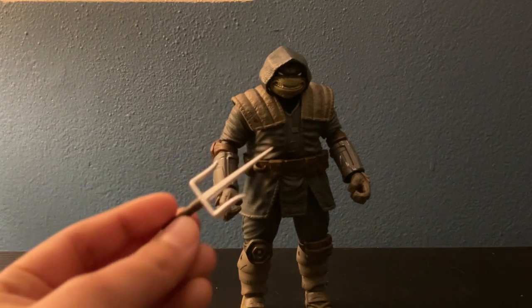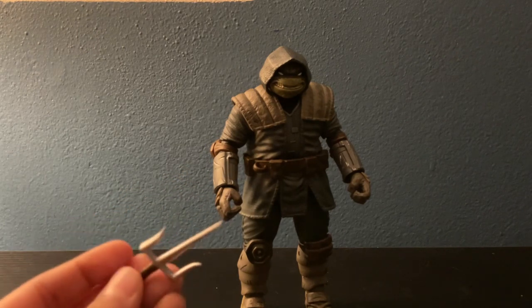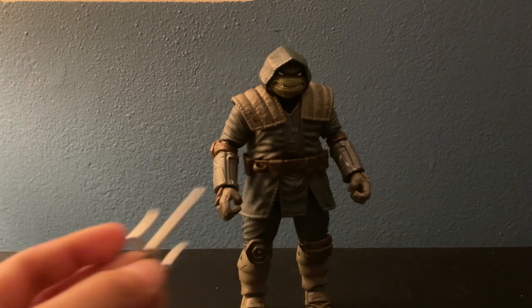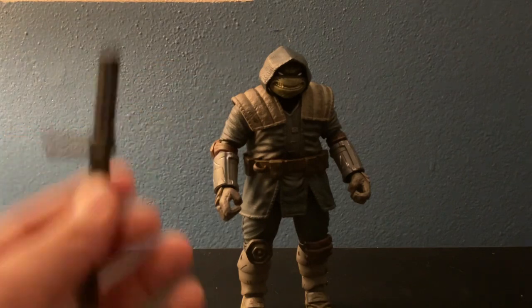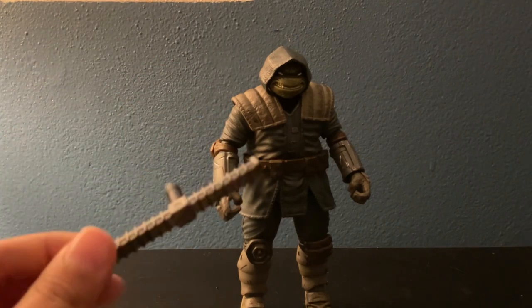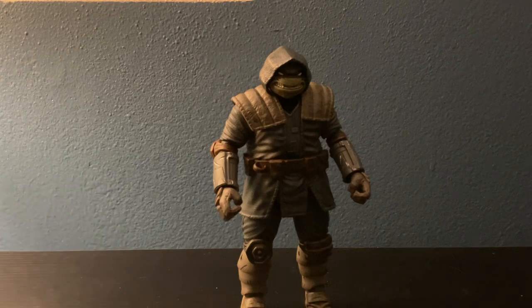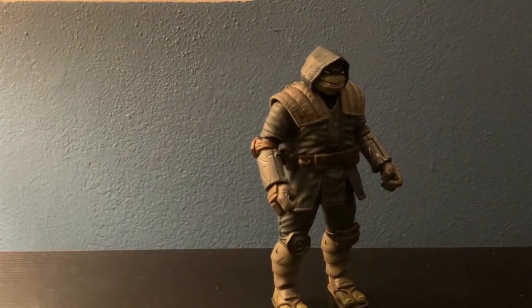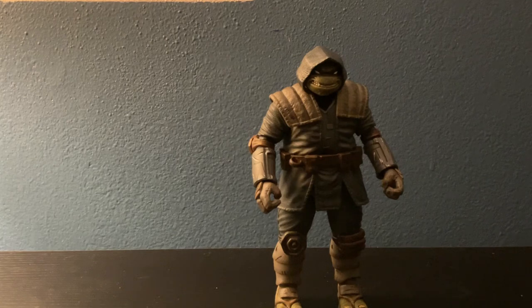Then we have the sai — a protective weapon, not used to stab, used to protect yourself. Then we got the tong, or however you say it. This piece is long right here, but if you go back on the box art you can see it's short. Some people have trimmed it down, but I don't want to risk breaking it — plus it's good as it is.